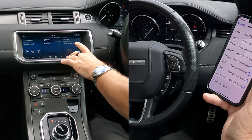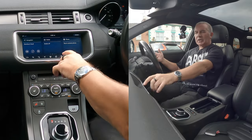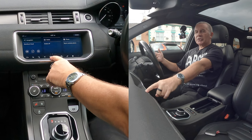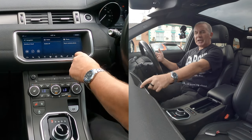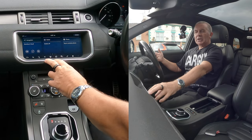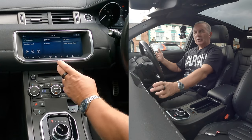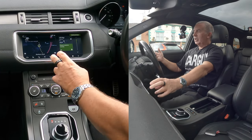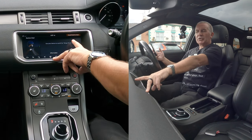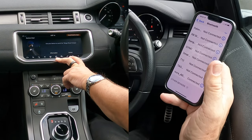At the bottom you'll see 'Phone' — that's the main menu, but you can also go to Phone down here. To go back you go to Home like that. Or again, from Navigation, we can just go directly to Phone, Bluetooth, Pair. Use your device to search for Range Rover Evoque, so it's in pairing mode.